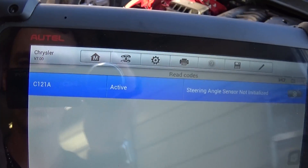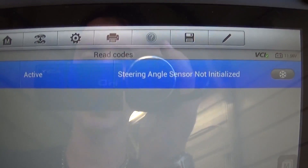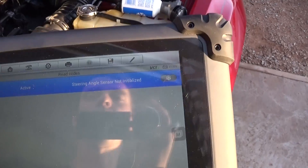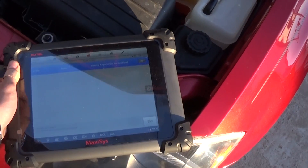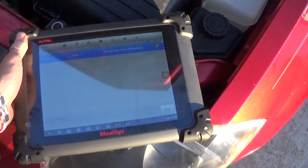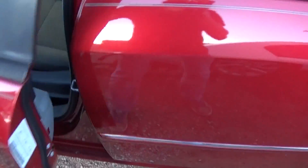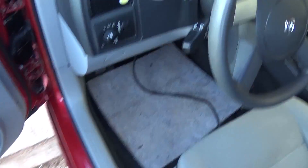We have the diagnostic tool right here and let me show you what we have. That's the code C121A, which is active steering angle sensor not initialized. What we did was replace the battery on that vehicle, and now the steering angle sensor is not calibrated.